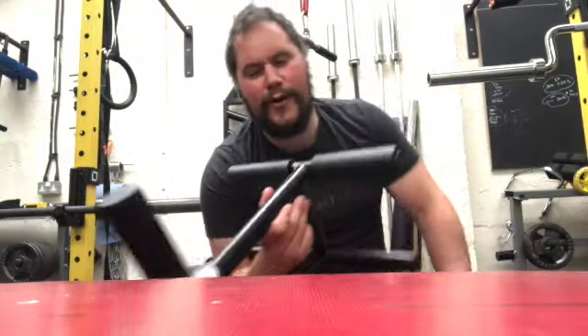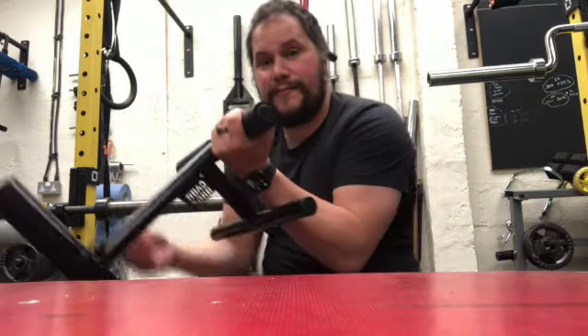There are rubbery bits where you put your foot in like so, with straight legs. I'll include a video to explain it to you.